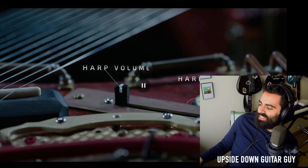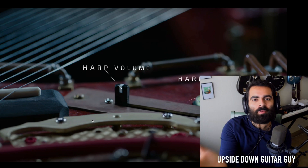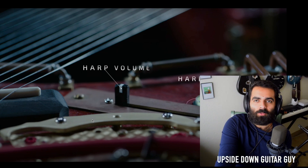13 harp strings — that is so cool, dude. You know, Steve Vai gets a lot of flack. A lot of people don't like Steve Vai because he is really flashy and he's like a guitar wizard and he really leans into that personality.